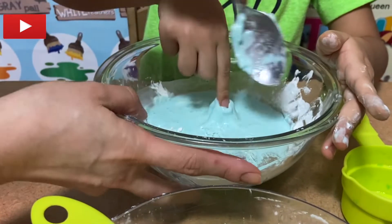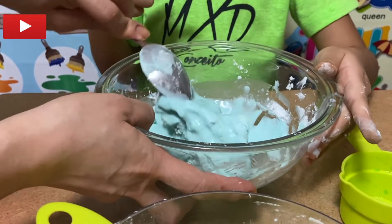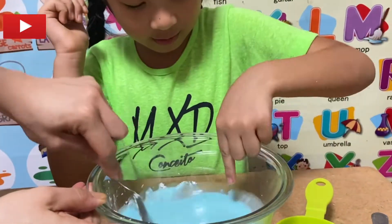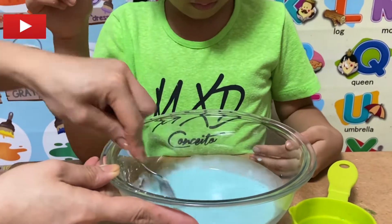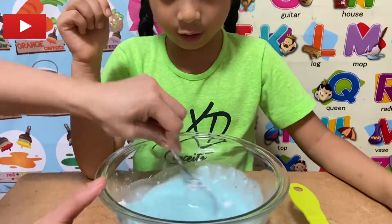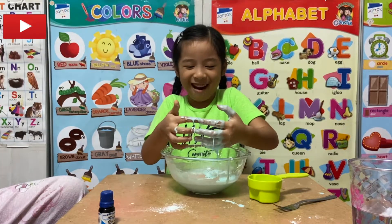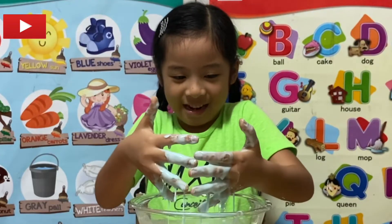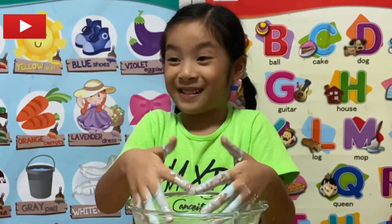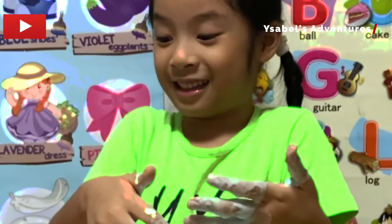Let's play with it, Mama! My goodness, it's hard! I think I'm done mixing. Come on — oh, it's fun! Yay!